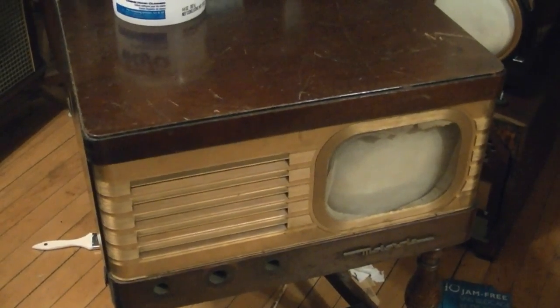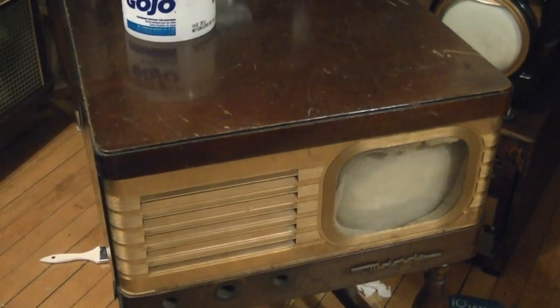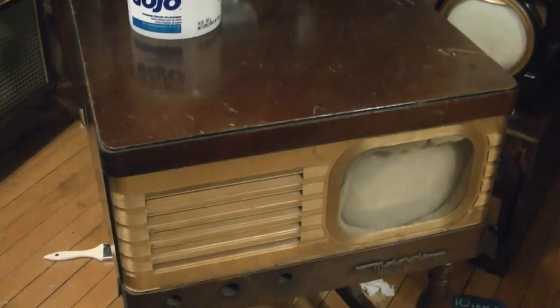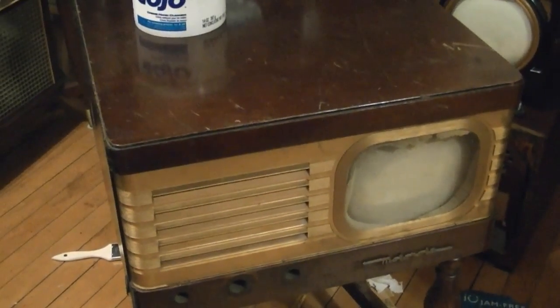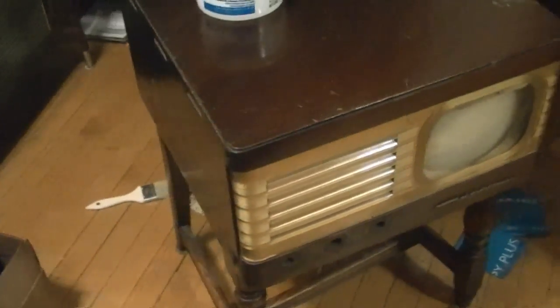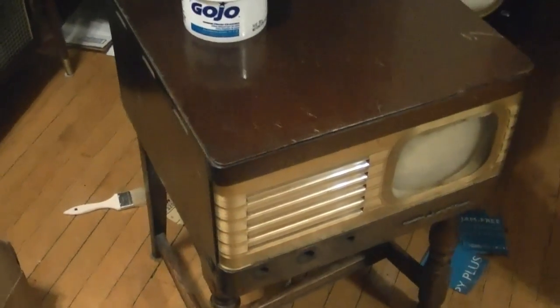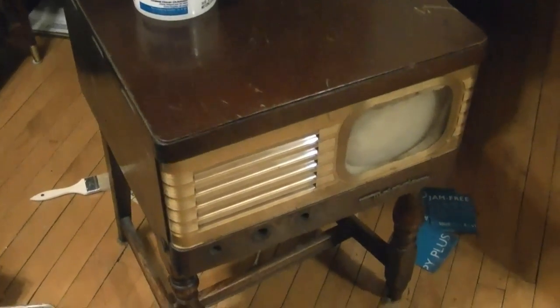In this video I'm going to continue working on a set I recently showed in a Friday Night Restoration, which is a Motorola VT71. In that video I got it working electrically. Now I want to finish it off by doing some work on the cabinet, attempting an alignment, and exploring some alternatives to the ballast.